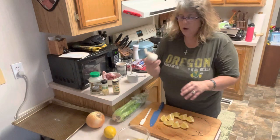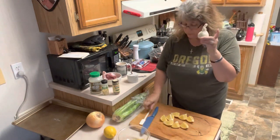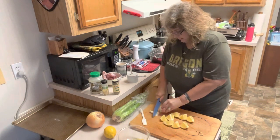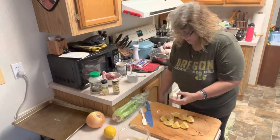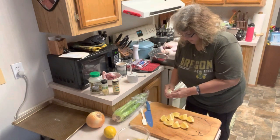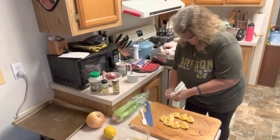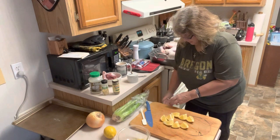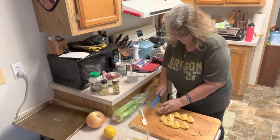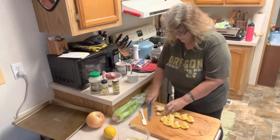So we're also going to take a whole bulb of garlic — one whole bulb, not a clove, but one whole bulb of garlic. Let's cut the top off of this thing. I can peel a little bit of the paper off because we don't need all of that. Make sure that it's still fully intact, and then we're going to cut it in half so that we are exposing our garlic all the way through.